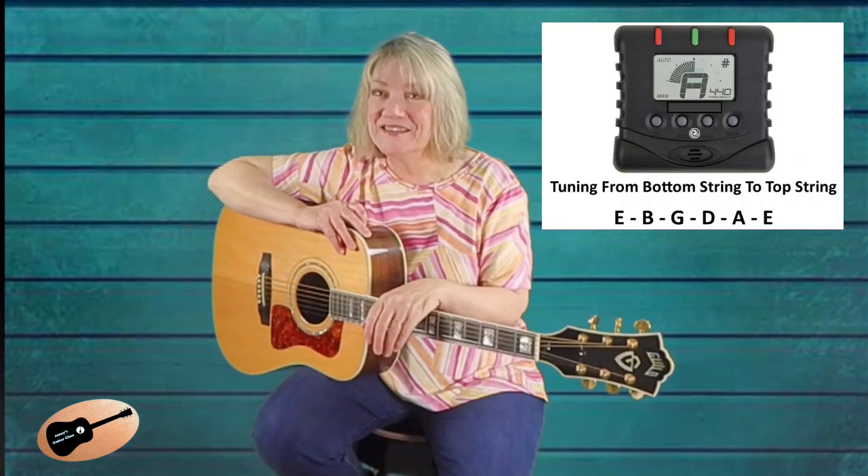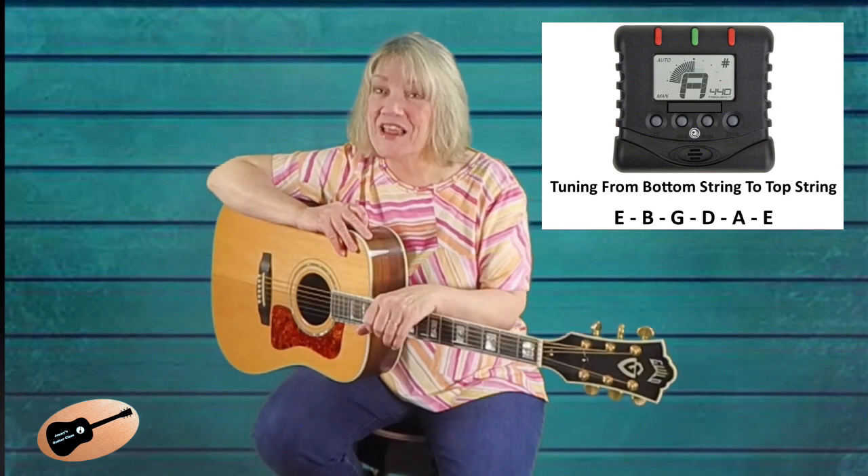First, make sure your guitar is in tune and is tuned to standard 440 tuning.